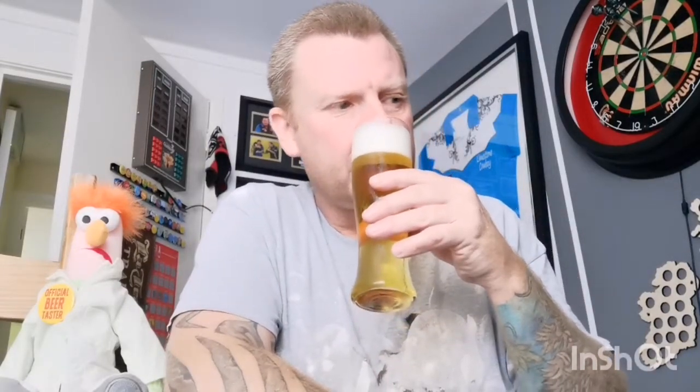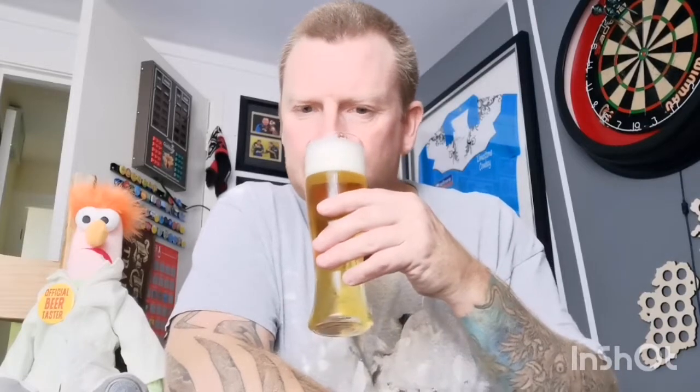Yeah, peppery, lemon spiciness, malty. And it does actually smell along the same lines as the Oktoberfest beers I've had on the PerfectDraft - the Spaten and the Lowenbrau. So enough sniffing, let's dive in and get a taste. Cheers everyone!